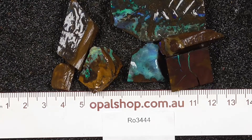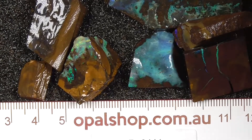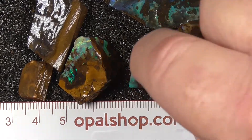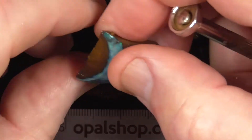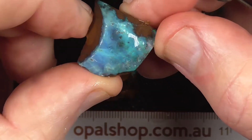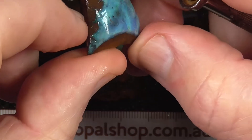Going a bit closer. I've just gone in a bit closer for you. As I said, these are lower grade pieces, natural cabochon shape.